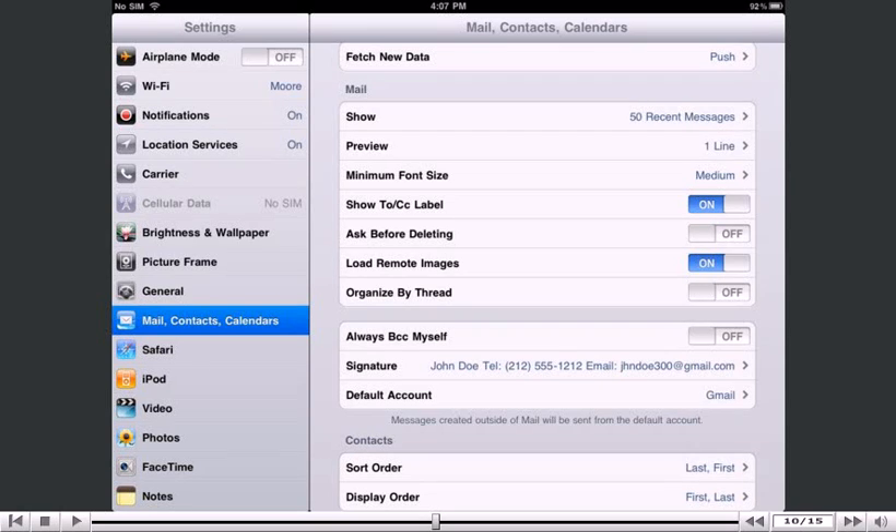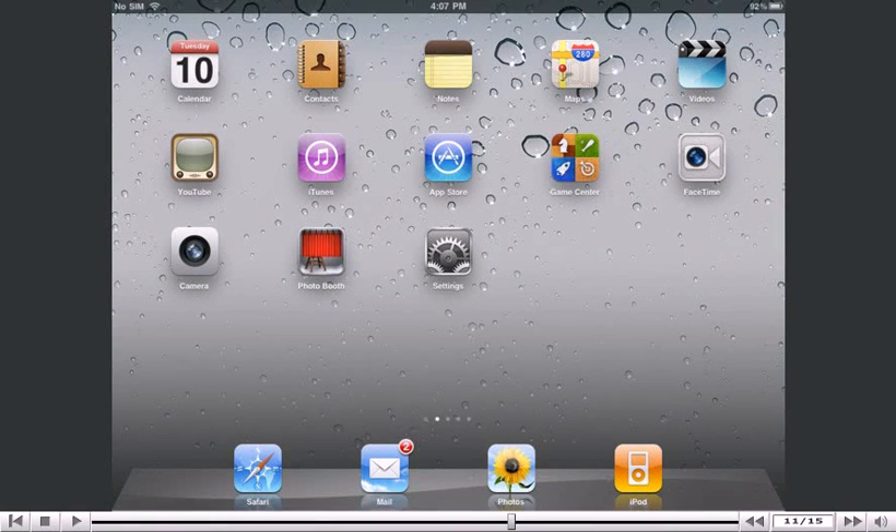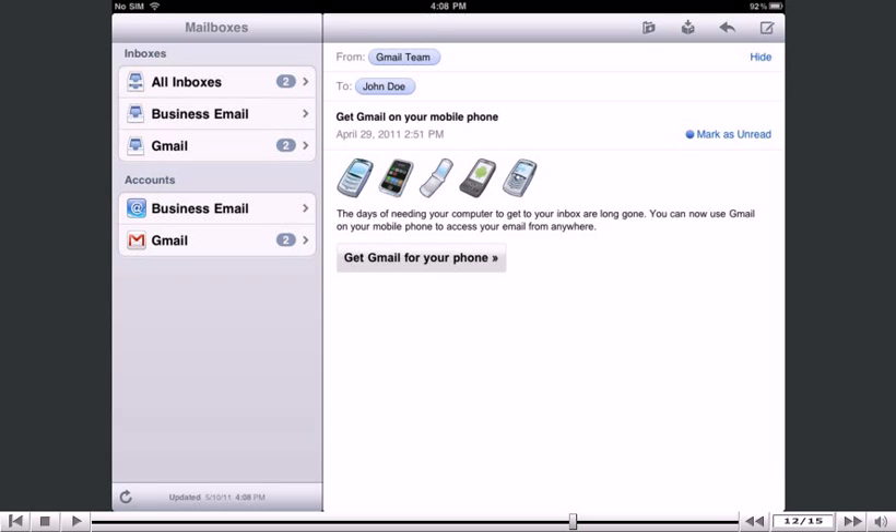Let's return to the home screen by pressing the Home button on the iPad. Let's test the signature. Press the Mail icon here. Note, the icon may be in a different location on your iPad. Press here to start composing a new email message.